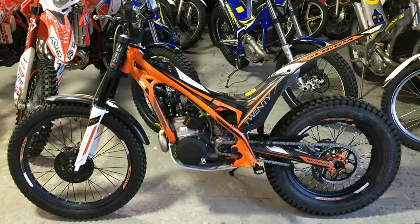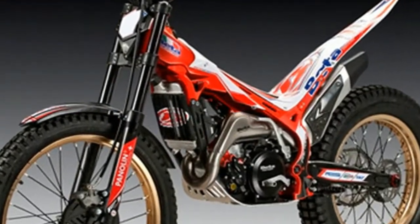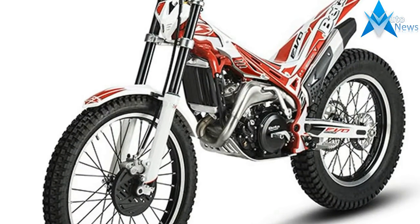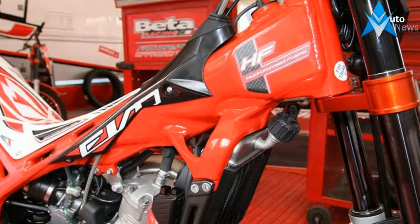EVO SS: High Torque Exhaust System. Heavier Flywheel to help smooth out the power. Smaller Counter Shaft Sprocket to tie the engine torque to the ground. Slower Turn Throttle Assembly. Different Combustion Chamber to reduce the engine's power pulses. Heavier Primary Drive Gear for additional smoothness.